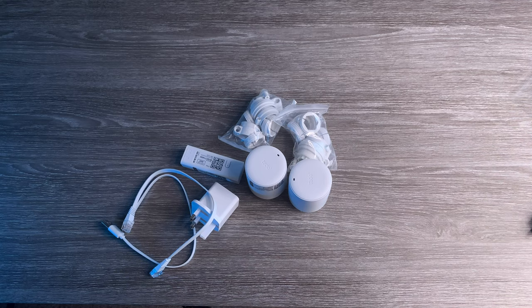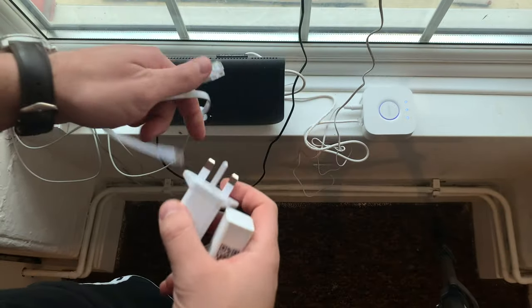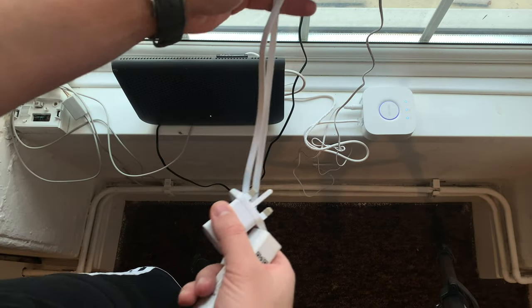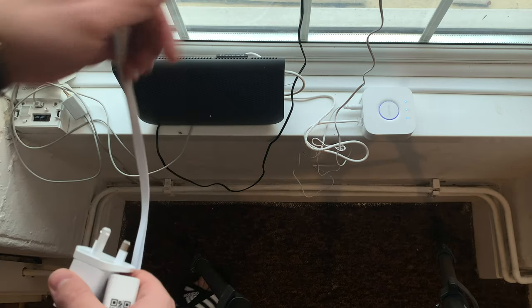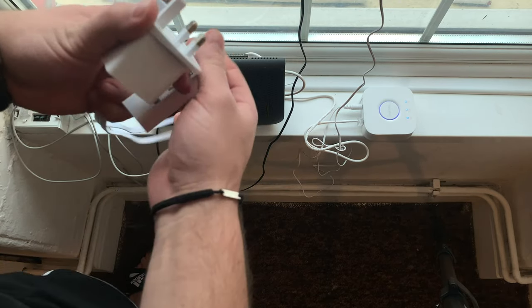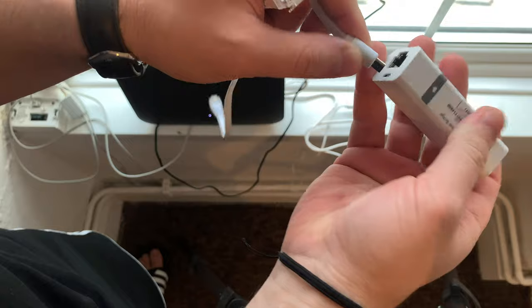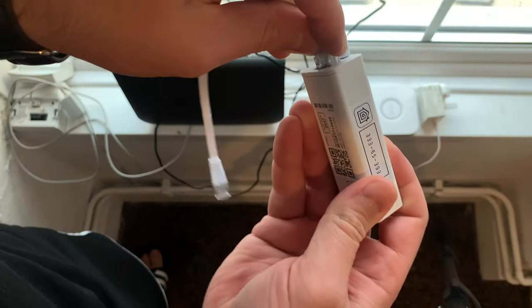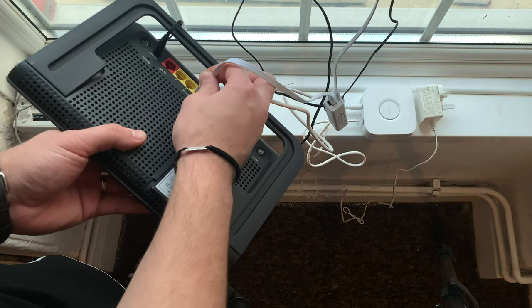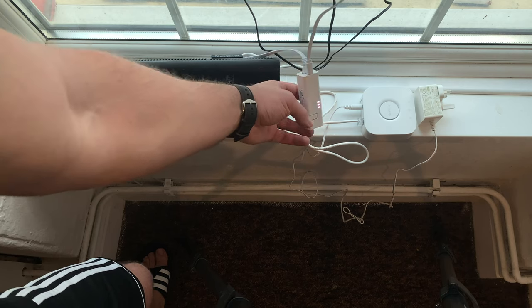Now we'll go and connect everything and see how it goes on the app. There is a small problem for me because these plugs are a bit too small and they might have to hang up like this. I also need another socket — I'll have to unplug my Hue lights for now and plug this in. So this one goes here, we've got power, and now this one goes here too — it'll have to hang up like this. Everything okay with this. Now we'll pair it with the other one.